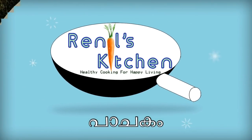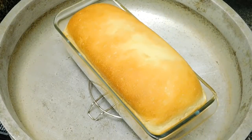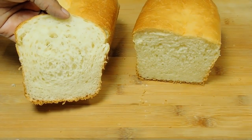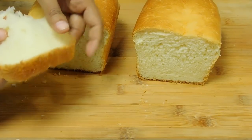Hello everyone, welcome to Pajathele. Today, we have an oven. The bread is soft and soft.